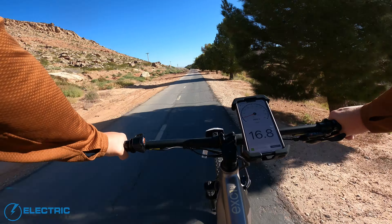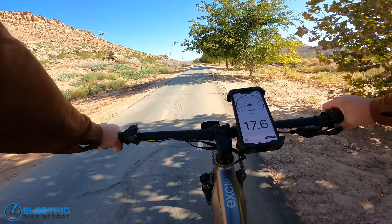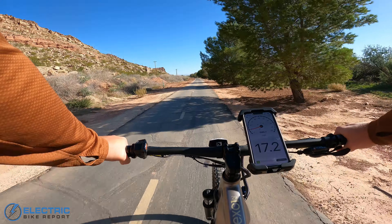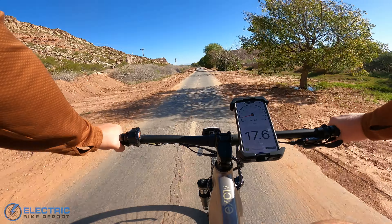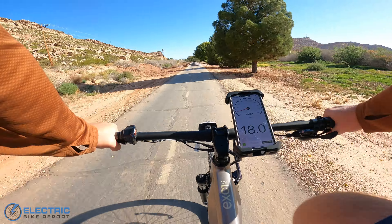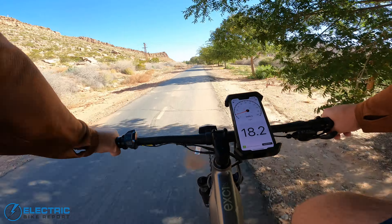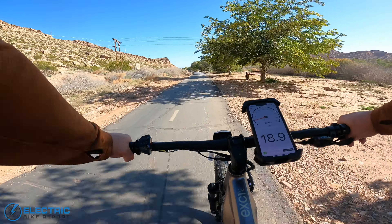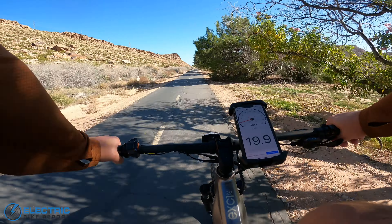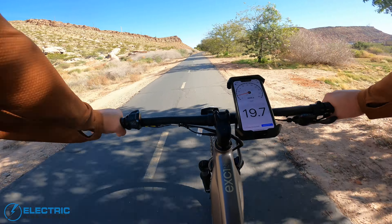Bump up to PAS-3. It doesn't feel a whole lot different in this setting, but we're getting a little extra speed. Kind of going around 18 miles per hour, maybe 18.5. Let's bump up to PAS-4. That definitely feels like a difference — shifted up into ninth gear. Pedaling is very smooth and easy here, going kind of around 19.5 miles per hour.